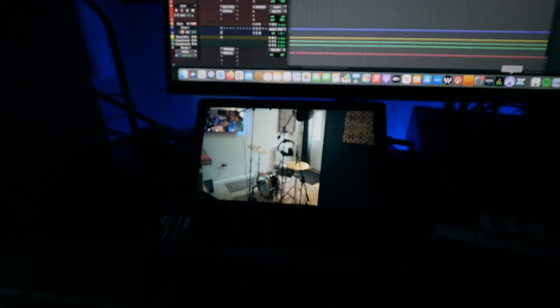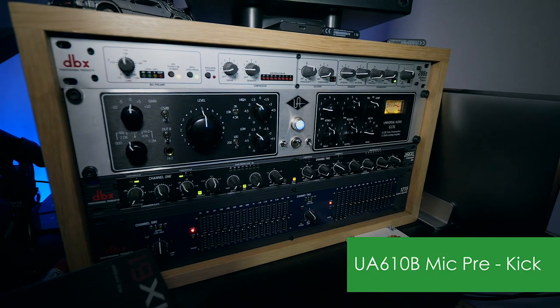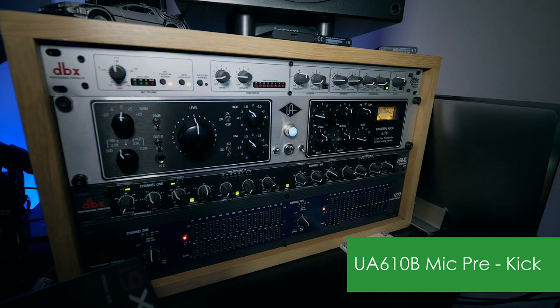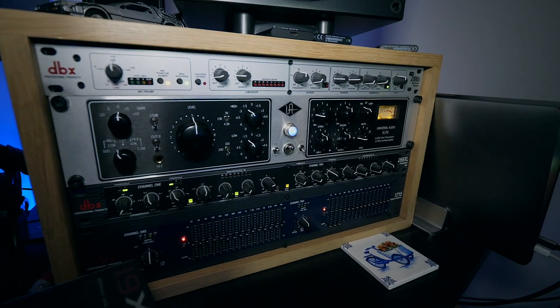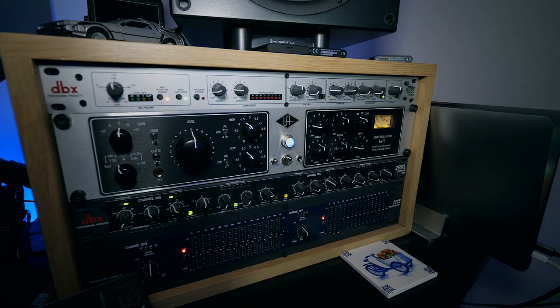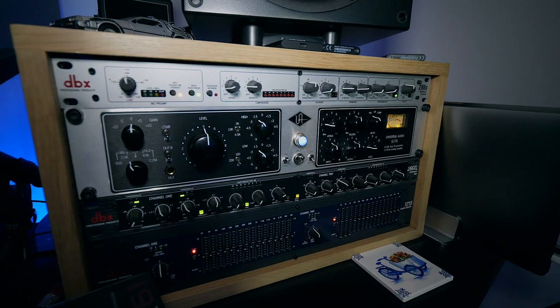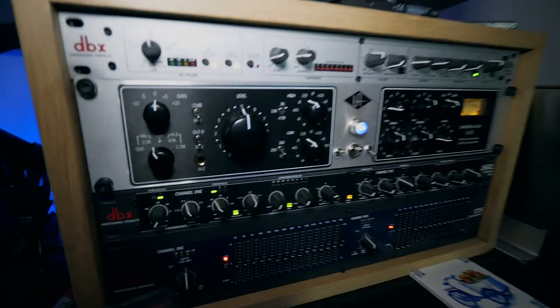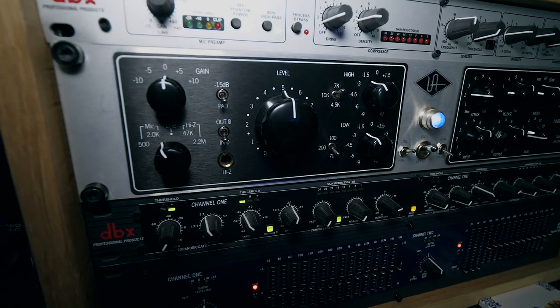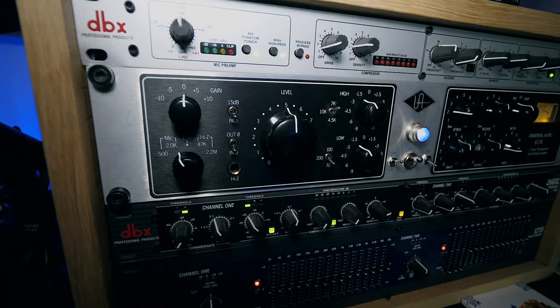I thought I'd show you the preamps I'm using for the kit. For the kick drum I've got the Universal Audio 6176 preamp — this unit is fab. It's got a 1176 compressor on the right and the 610B tube preamplifier on the left, and this is what I'm using for the kick drum only. Those are my settings for now — microphones will be introduced in a moment.